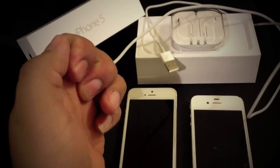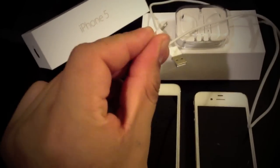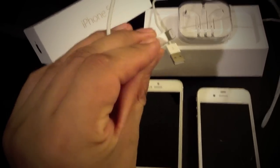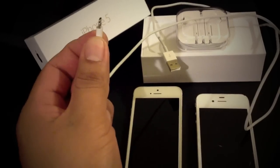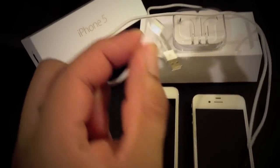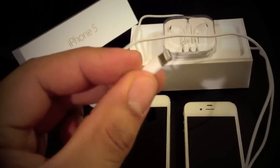And it's actually pretty sturdy. I thought it was going to be fragile, but it's very strong. So there will be no problem when it comes to docking your iPhone onto this small charging dock right here.